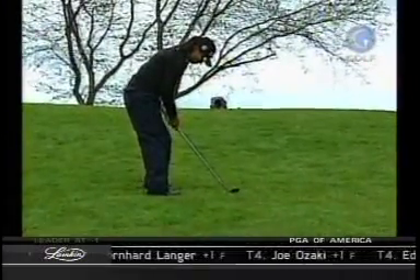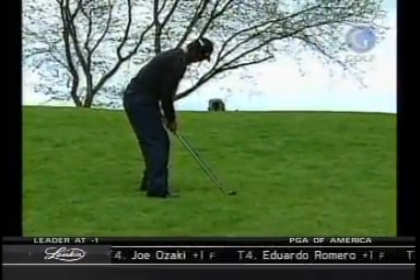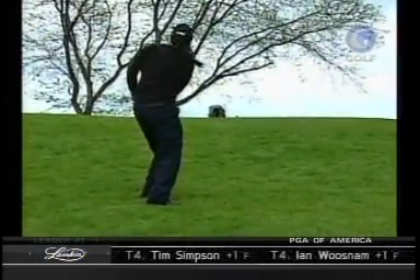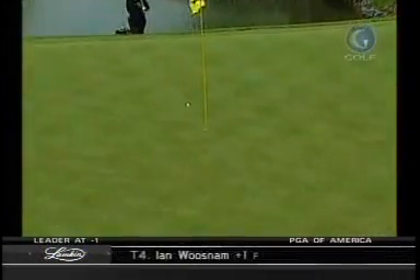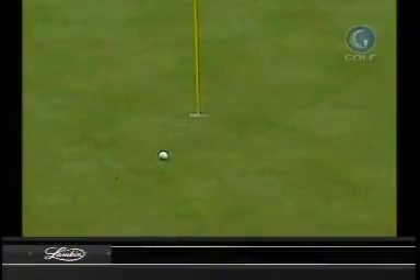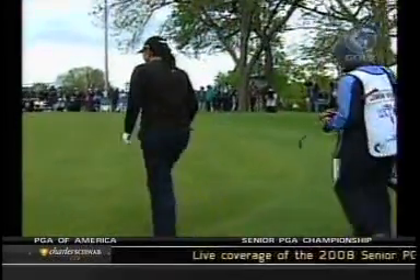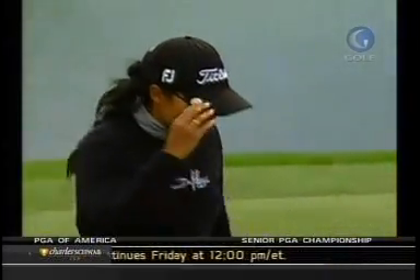You're absolutely right, Kay. That's why you had one of the best short games in the business. Well, thank you. I also want to keep this below the hole, or catch an edge of the hole if you can. She's lucky that it caught it, because she would have had quite a lengthy downhill putt had it not. She'll have a good opportunity to stay at even par, or at four under par if she can make that par putt.